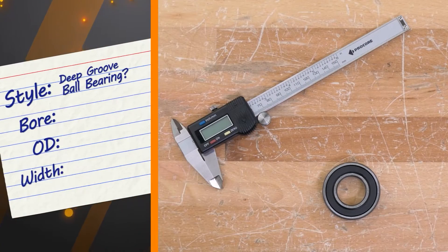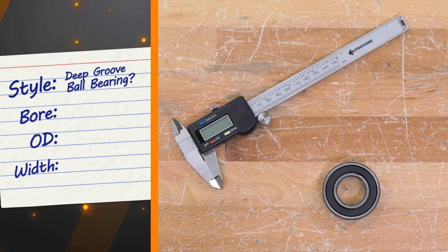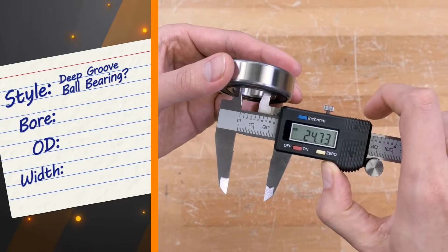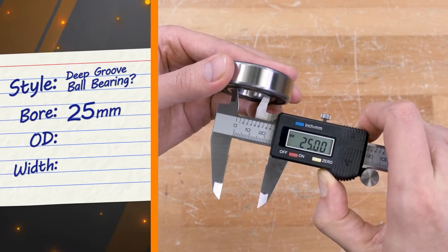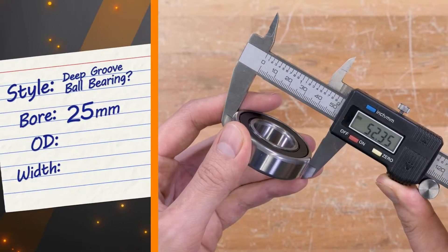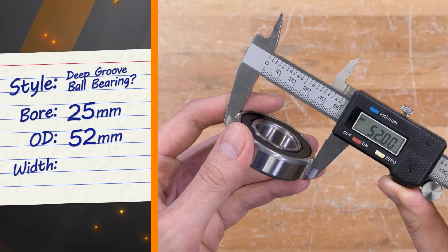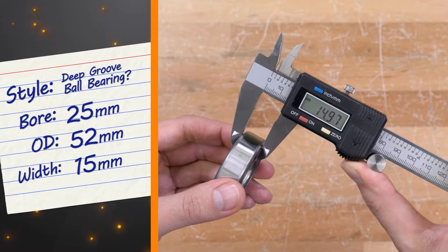Now we need some measurements, and remember to measure in multiple locations to account for wear. Starting with the bore, this bearing would be 25 millimeters. Next, we want to find the outside diameter, which is 52 millimeters. And lastly, the width, which is 15 millimeters.